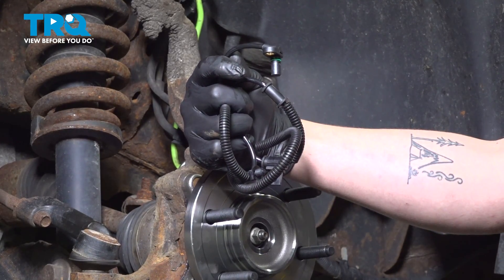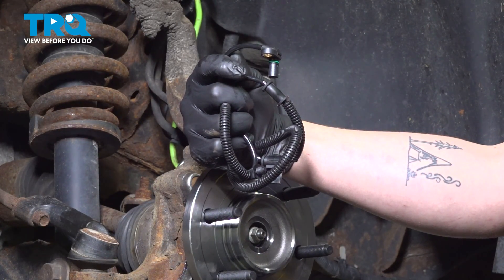In this video, we're going to show you how to replace a front ABS sensor on your Ford Expedition.